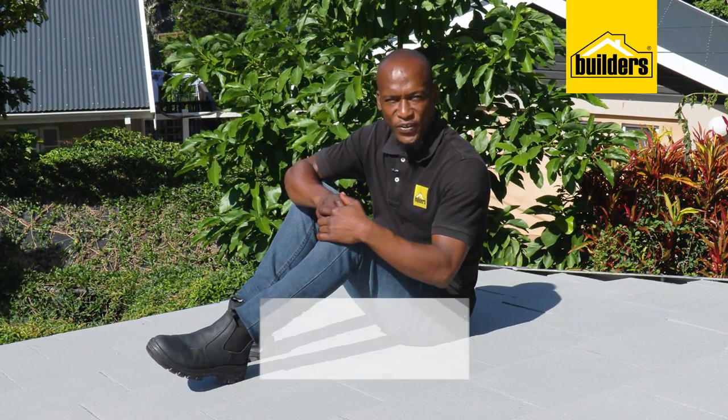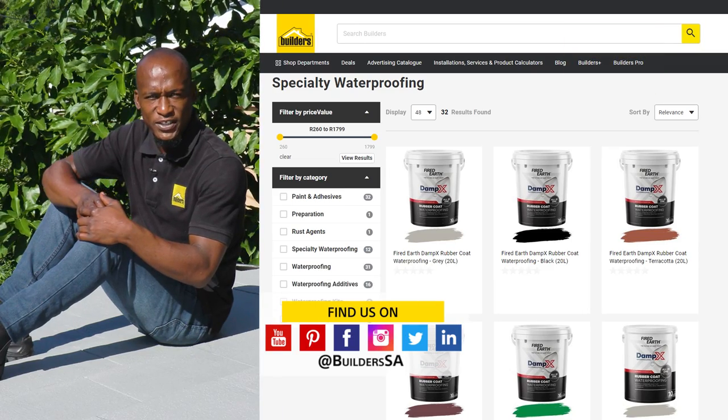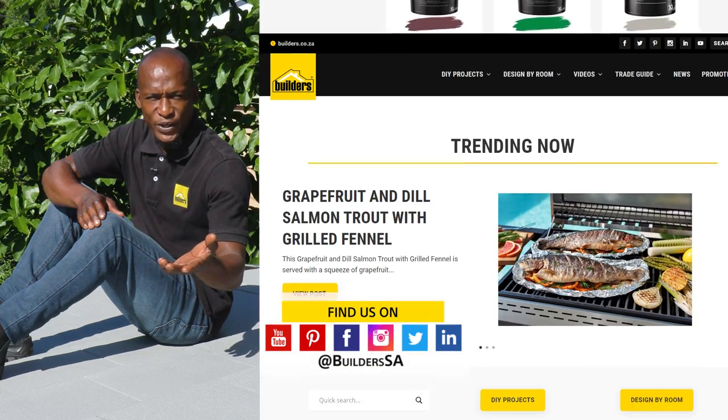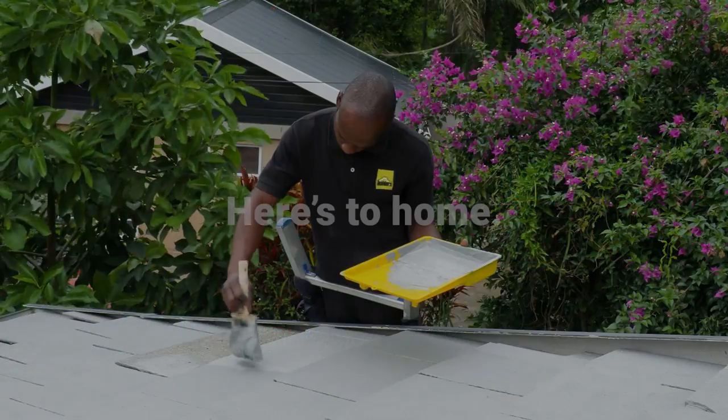Everything I've used today is available at Builders, in-store or online at builders.co.za. And for more videos like this, check out the blog on the website. Get to Builders. Get it done.